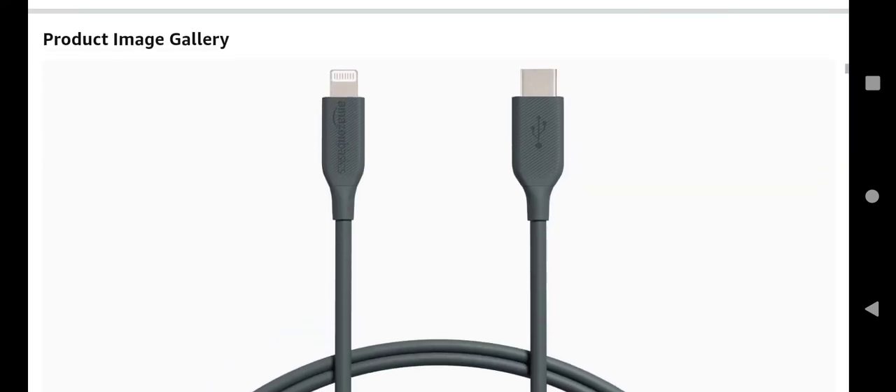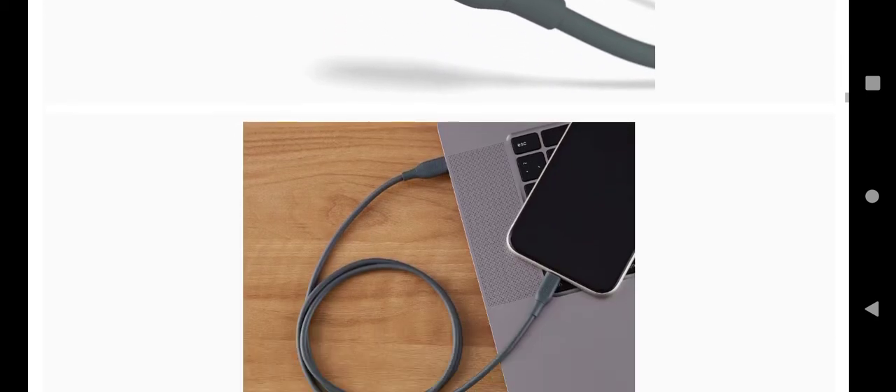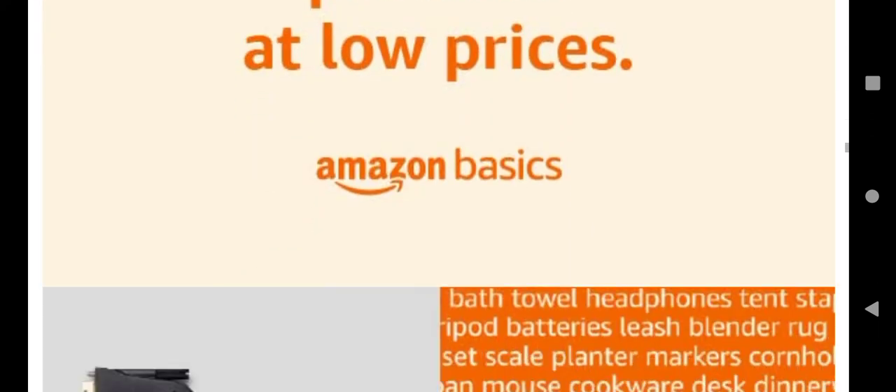Now let's look at some of the images and how you can use this cable. This is the main image of the cable, and you can use it with your laptop and your charger.